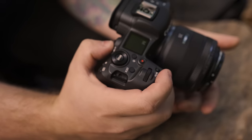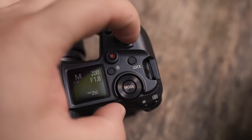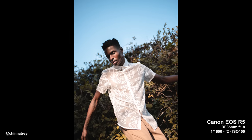When it comes to ergonomics, it's probably one of the most comfortable mirrorless cameras I've ever held — same for the R6. The grip is thick, the buttons all feel great, and the back feels similar to older Canon DSLRs. It has a top display showing all your settings, and I like the shutter button placement. Canon ditched the dedicated ISO button and now has an ISO dial, which you'll notice if you're coming from a 5D or 6D.